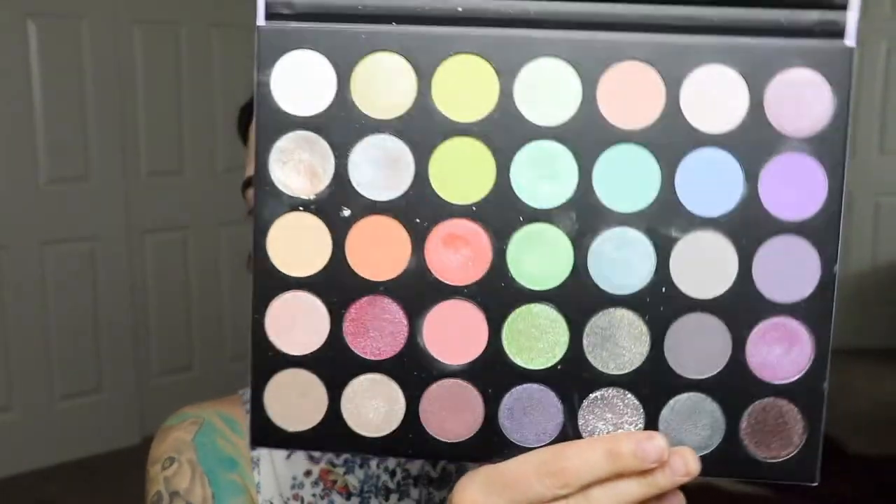Hey guys and welcome back to my channel. Today I'm going to be doing a kind of pastel glitter look using the Morphe 35i Ice Palette — it's called Icy Fantasy. This is what it looks like. I've dug into this palette once; I did an Easter look and it came out pretty good.